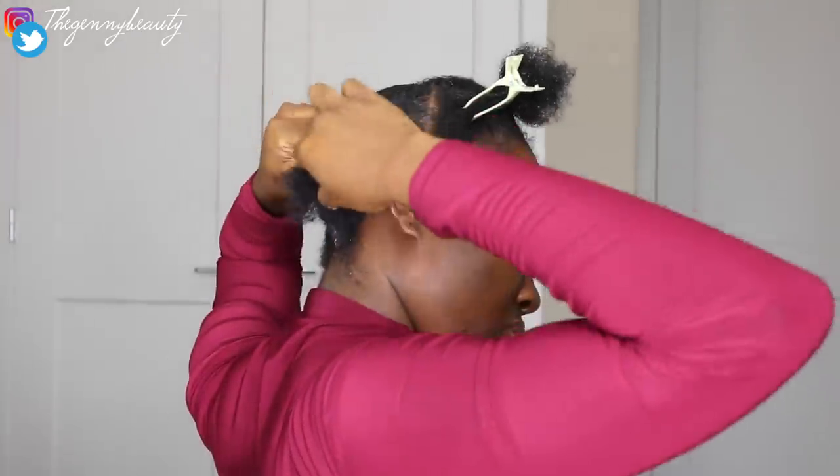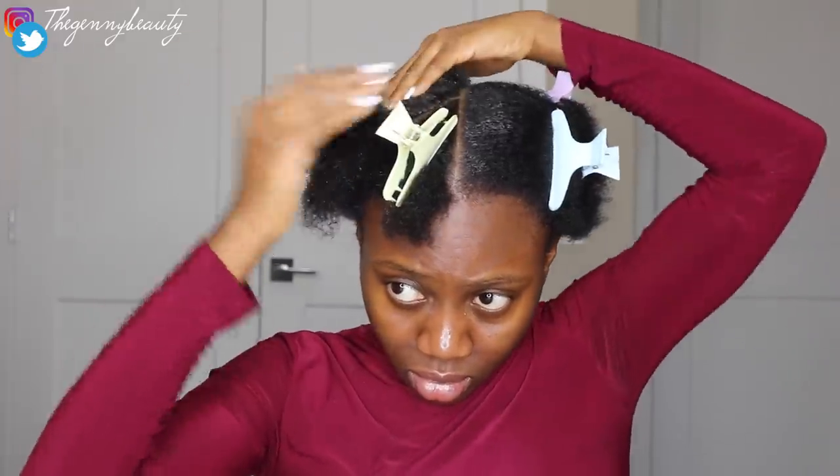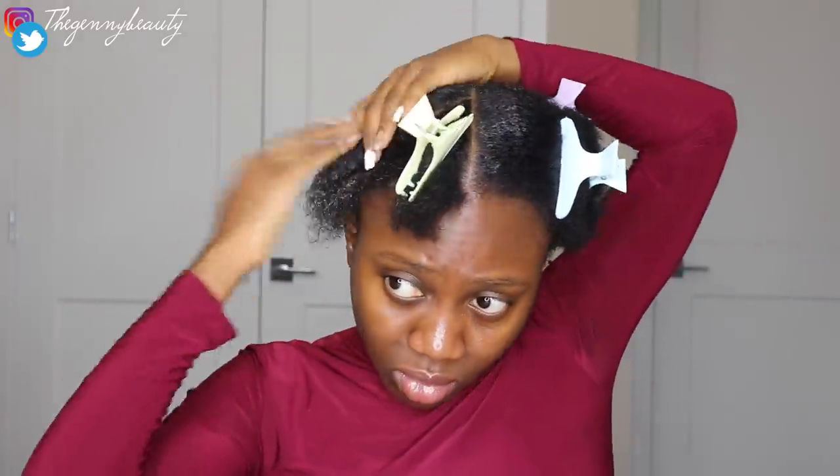I normally get asked how long this hairstyle lasts. When I slick down my hair, I carry it for five to seven days — oftentimes a full week. Ever since I started using the Style Factor gel, I noticed my hair actually stays longer before it starts to flake. I normally end up carrying the hairstyle for about seven to eight days, but with Eco Styler gel it's about five days before the flaking gets obvious.